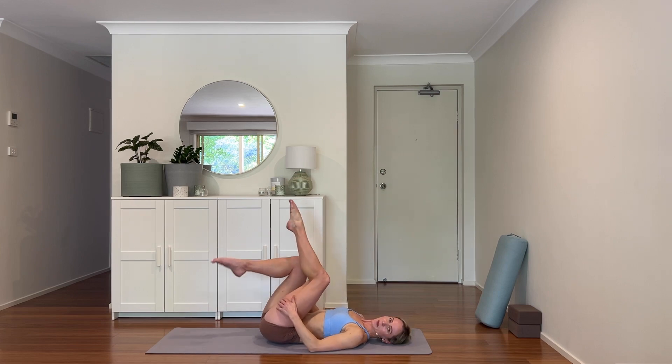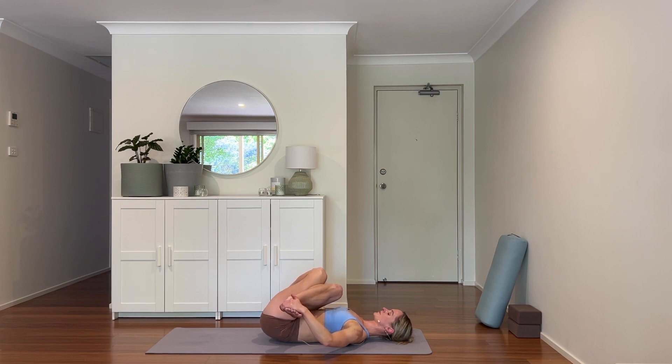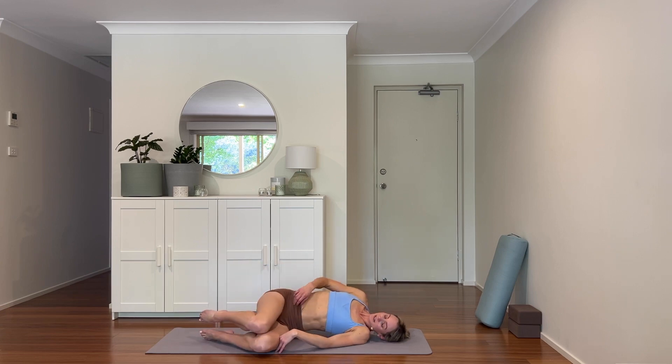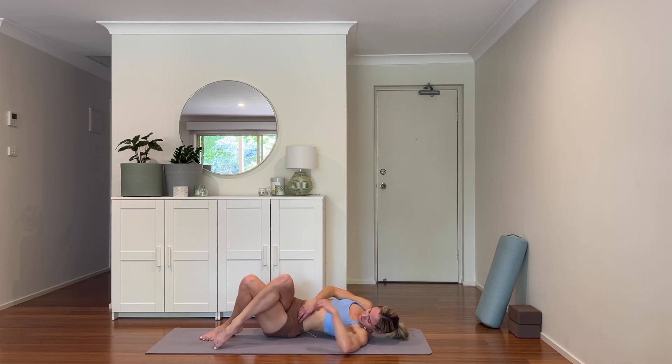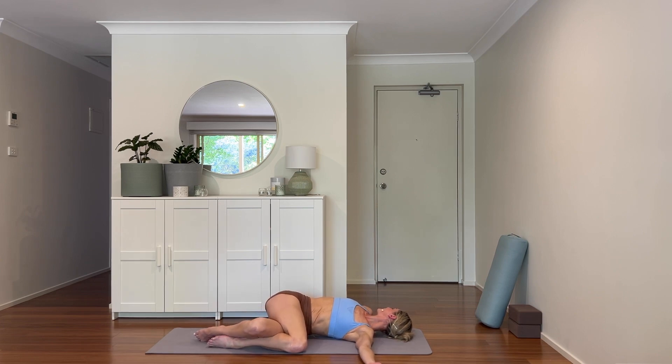When you're ready, swapping sides — back knee crosses over, take your position, and just release into it. One more breath here — inhale, exhale, and let it go. Bringing the knees in, let's come to a twist. Either having the knees together or you can cross the top knee over. Head may want to turn to the back of the room — just melt into the floor, melting away any tension.